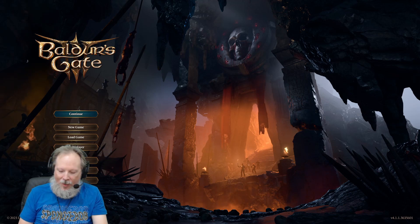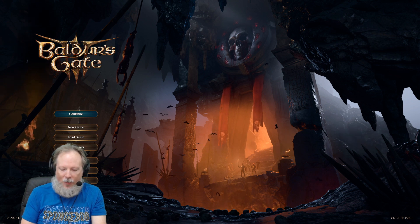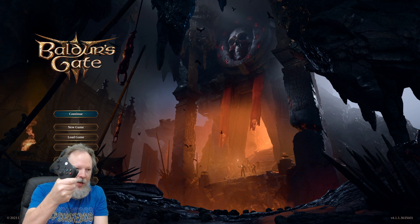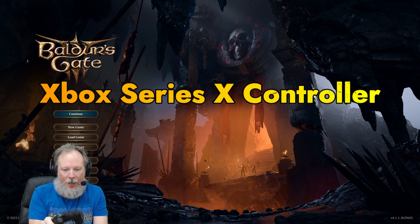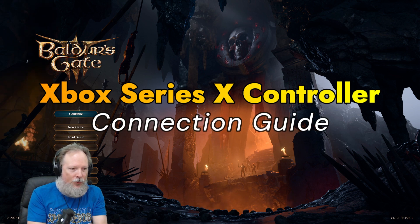What is up everybody, Renfail here. This is a special request from a couple of people in the comments from some of my controller videos, wanting to know how you can actually hook up your Xbox Series X via Bluetooth to play Baldur's Gate 3.